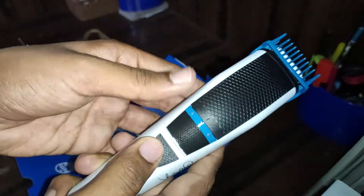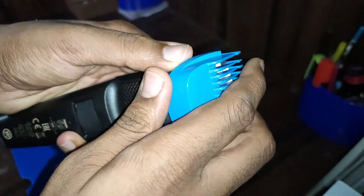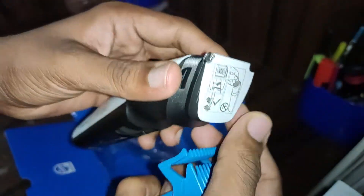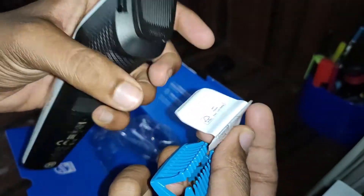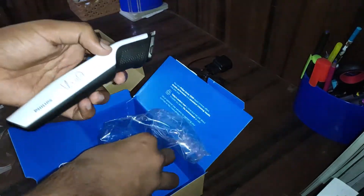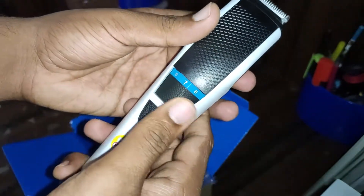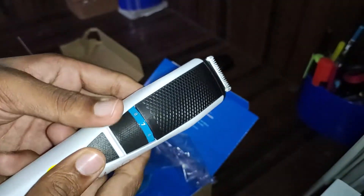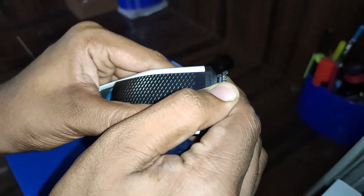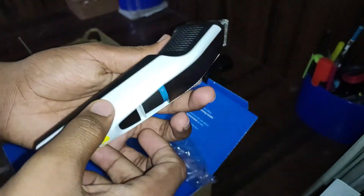This is the level adjustment button and this is the power on/off button. This is the guard that comes with it. That's all for today — hope you enjoy my video. Do like, share, and subscribe to my channel. See you in another video, bye!